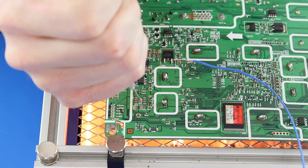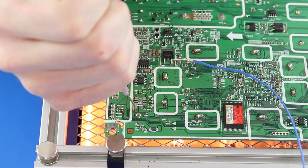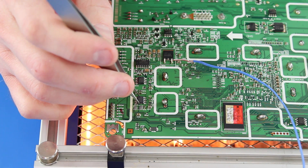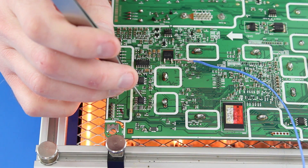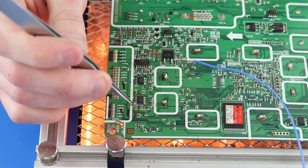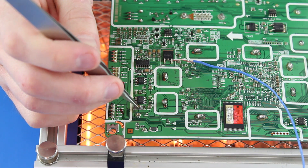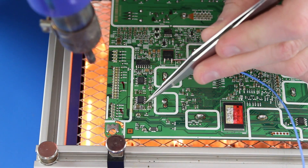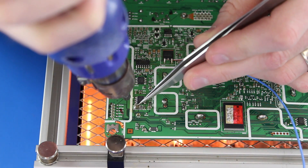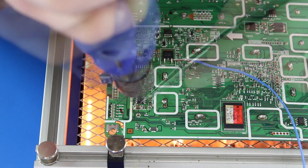Next, I will add solder paste to the pads as shown in the video, then place the components on the board using my tweezers. For this component, I will use my tweezers to guide it into place. As the solder paste heats up, you will see the component shift into place on the board.